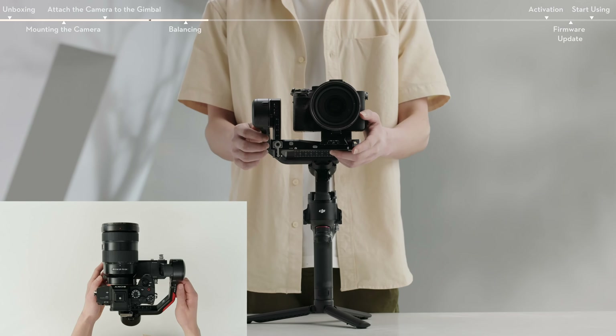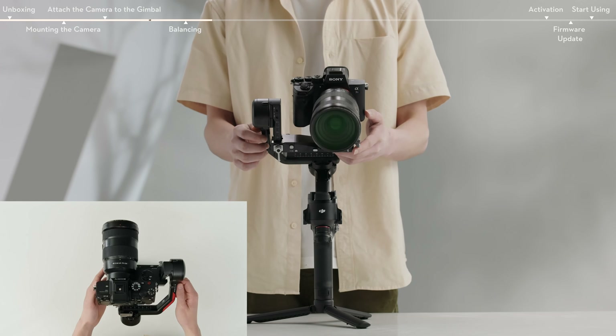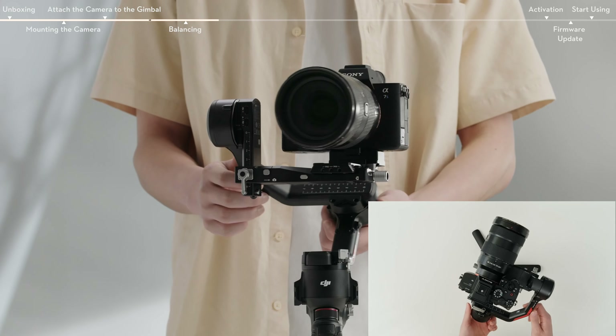Balance the vertical tilt, the depth for the tilt axis, the roll axis, and the pan axis in sequence.